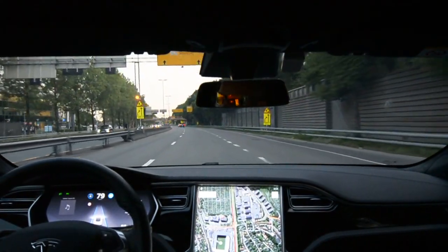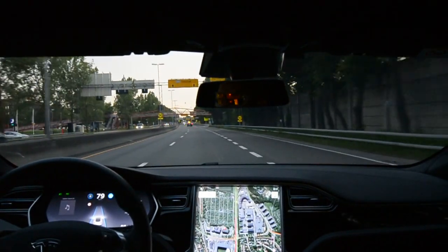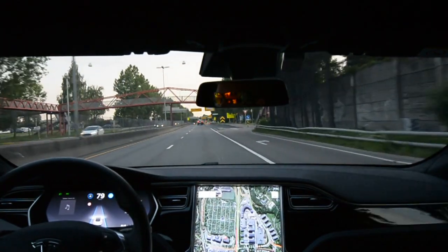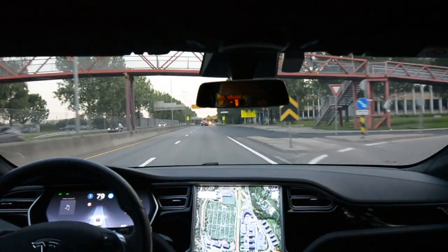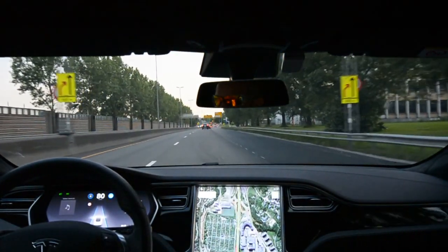We have some construction work coming up — that's not my favorite — but let's see how that goes. On this straight part, the autosteer feels solid; I can't say anything else.